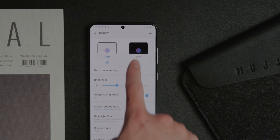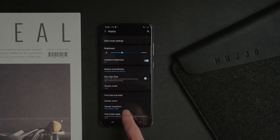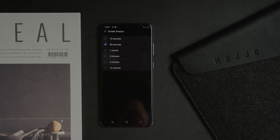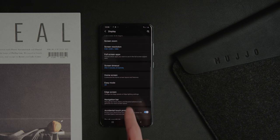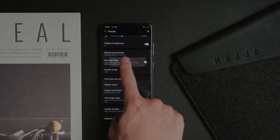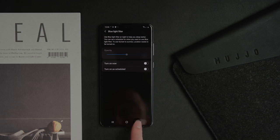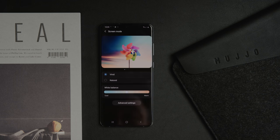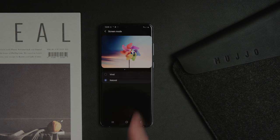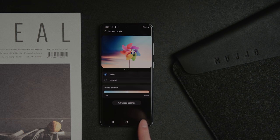Now that initial setup is complete, we're heading into settings to customize the phone. I've set it to dark mode, and in this display menu there are so many options — zoom, timeout, resolution, and refresh rate. The first thing to decide is what screen resolution you want: Full HD Plus, or the full resolution of 3200 by 1440 at the 20:9 aspect ratio. I also usually have the blue light filter on when using the phone at night, because with such a bright display you kind of want it set to night mode. It also gives you the option to use the phone in vivid or natural mode and adjust the white balance or color temperature.